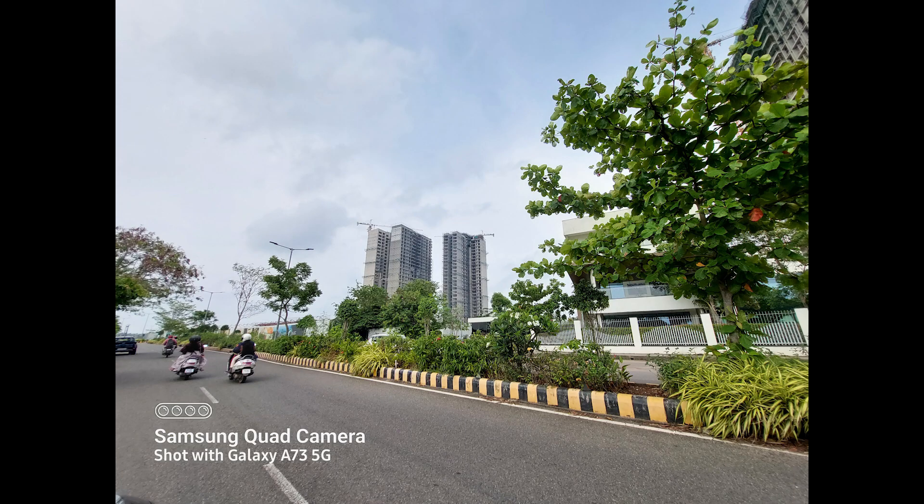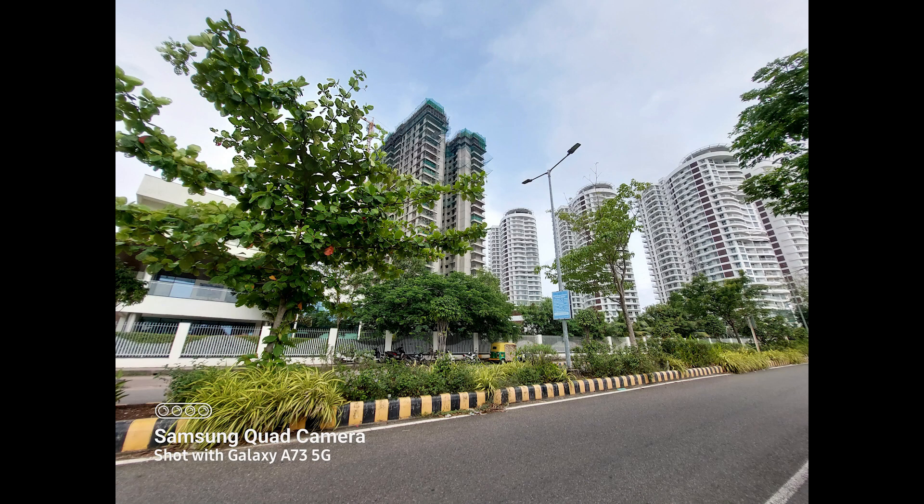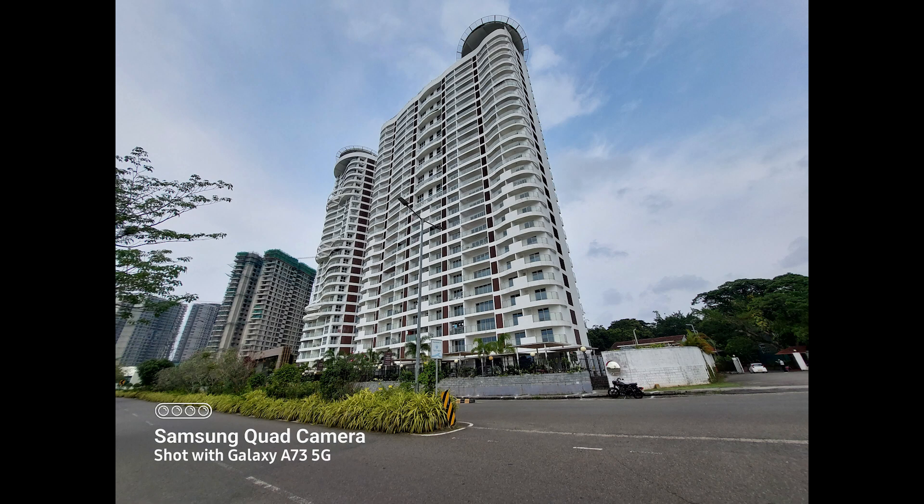The phone also comes with a 12 megapixel ultra-wide angle lens, and here it produces similar results. Colors are more or less consistent even when you switch lenses. The overall detailing and quality of the ultra-wide angle shots looks good — they are usable and do a pretty good job overall.